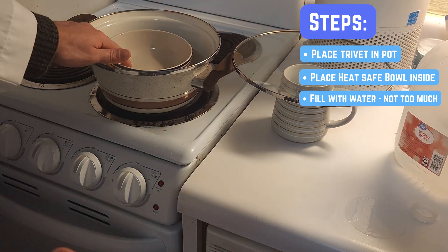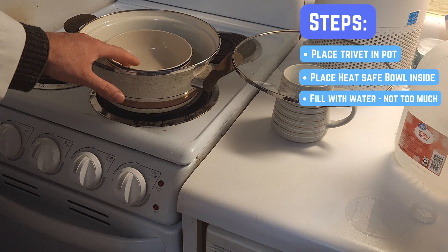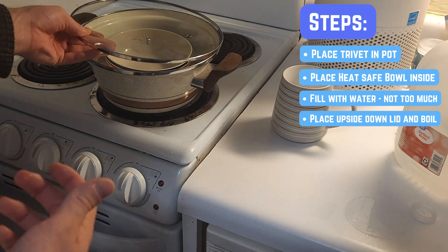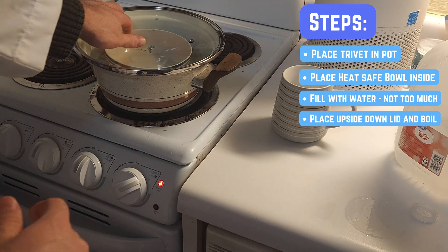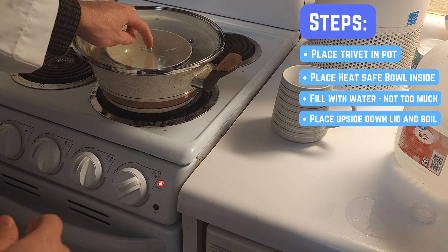We have to be careful with how much we fill this pot because we don't want the water to boil over into our bowl. We'll be using a lid flipped upside down — I just have the handle removed with the screw — and placing that on top of the pot. We can turn the heat on high and let everything boil. The condensed water will form along the lid and fall through the convex glass, dripping through the screw hole into our bowl.